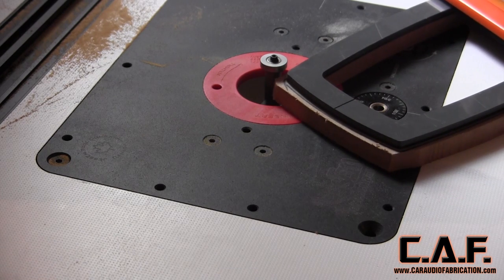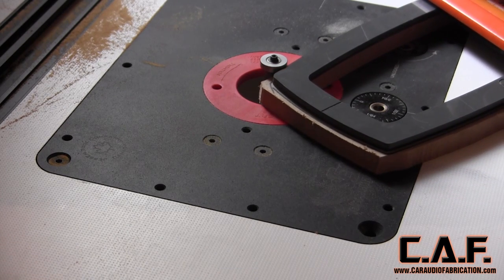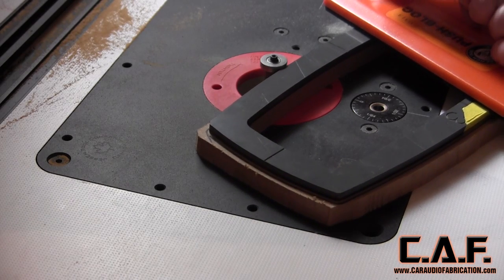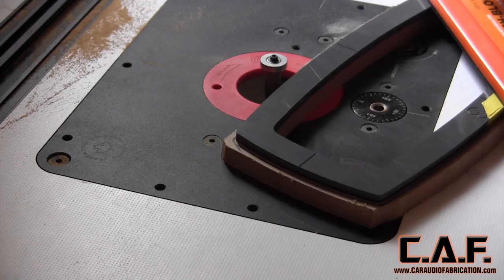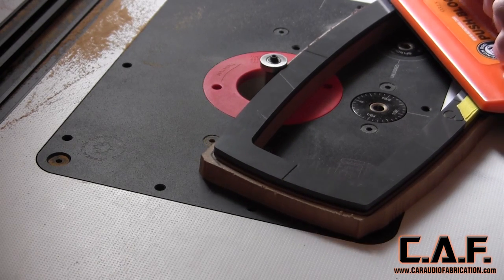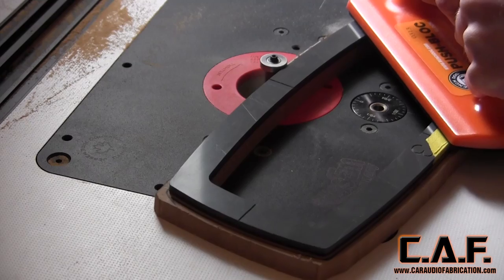Having this sort of adjustability in your router bits is extremely important for multiple different applications. For instance, say I was cutting half-inch thick plexiglass. With these oversized bits I'd be able to step down in sixteenth-inch increments. This is important when cutting plexiglass because you do not want to remove too much material at once.